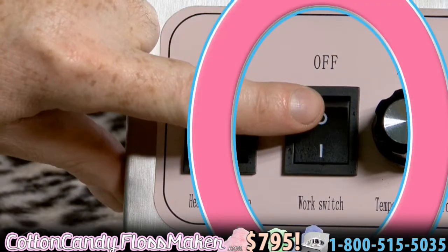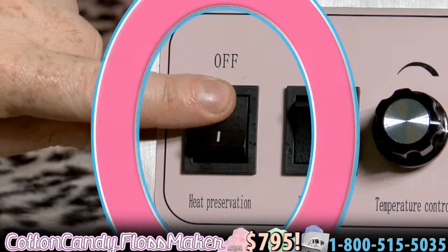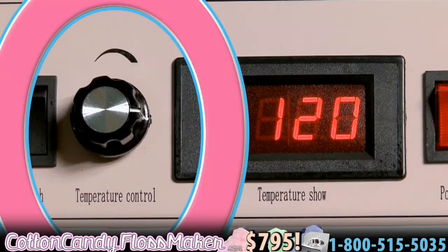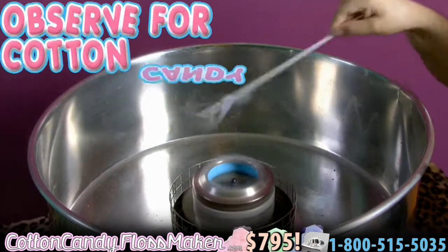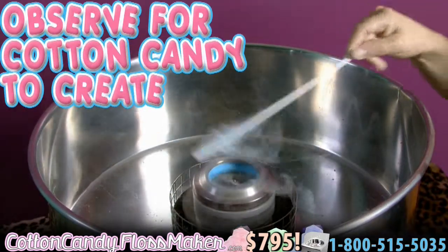Turn on the work switch to enter work mode. Turn on the heat preservation switch to activate heat. Adjust your temperature control using the temperature control knob. Observe for cotton candy to create on the edges of the pan. This will happen soon after a few minutes.